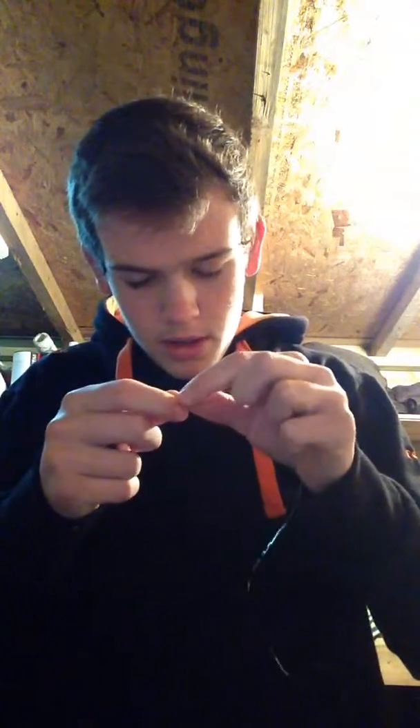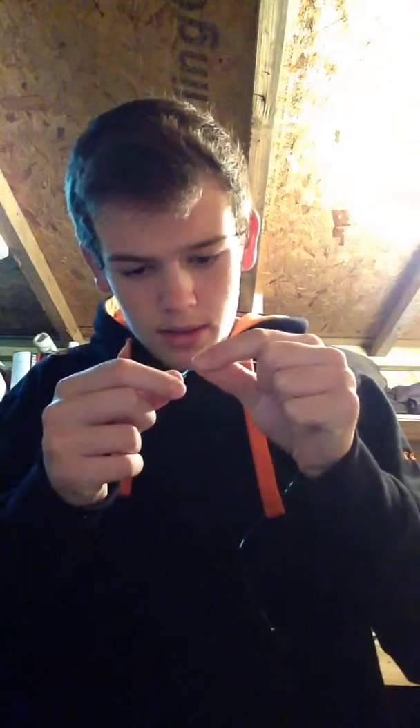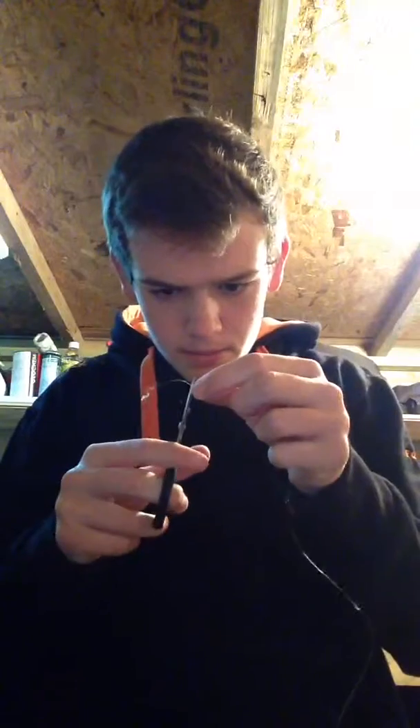What I'm going to do is do an overhand loop, go back through it, then pull it tight a bit closer up. That's how big I have it so I can slide my pop-up into it. Then I'm going to snip off the tag end, leaving about 1mm of a tag end so in case it slips, it's alright.